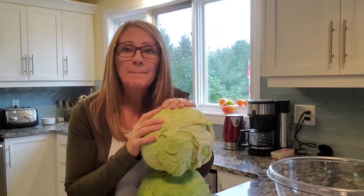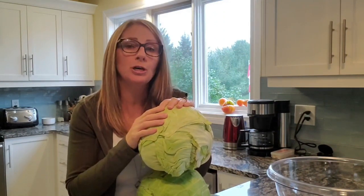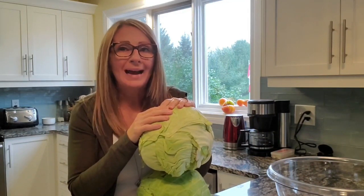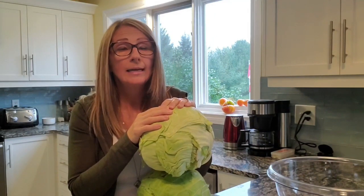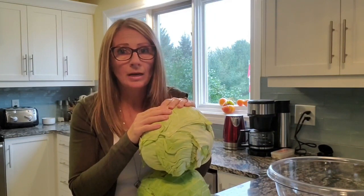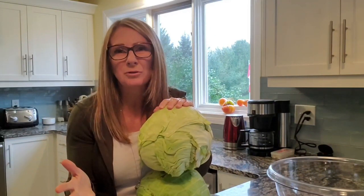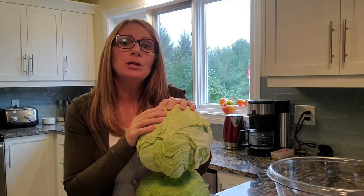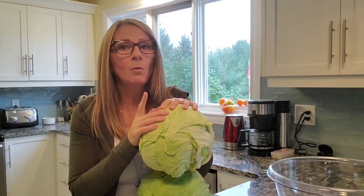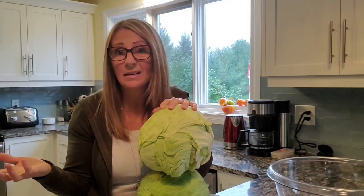Once I get all of these cut up, I am going to pack them really well into the jars — and I'm using quart jars. You want to make sure that you don't go past the neck of the jar, because you don't want your cabbage touching the lid. I'm going to add one teaspoon of sugar to each jar, one teaspoon of pickling salt — though you could use whatever salt you have — and then one teaspoon of white wine vinegar. I'm going to do a couple of them with apple cider vinegar because I haven't tried that yet, and I thought why not try it and see if the taste is a little bit different.